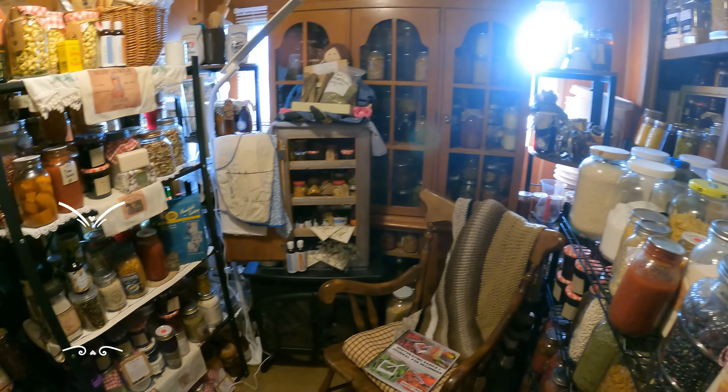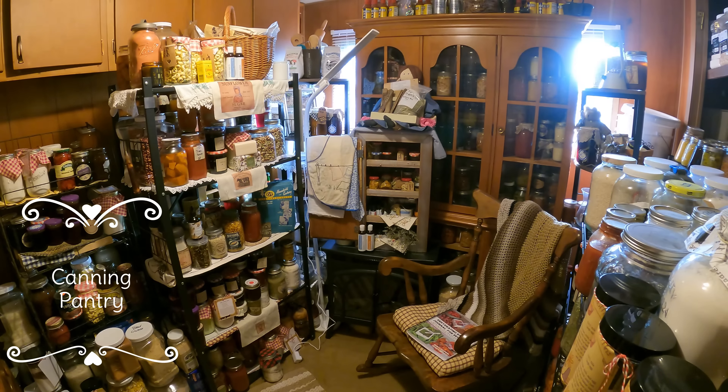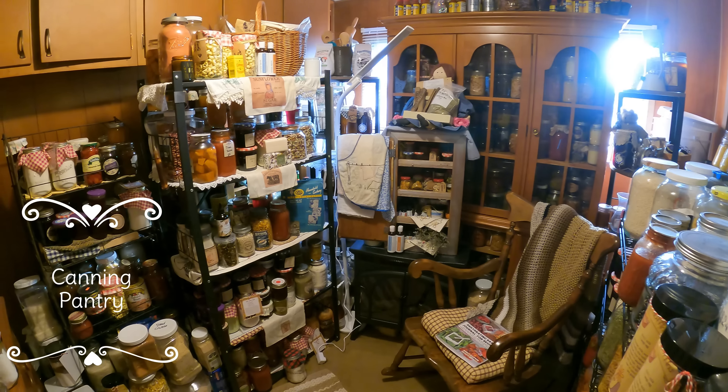I have the blinds open so you can see what it looks like in here. I've really been cleaning — everything's organized, everything is up-to-date. Love my canning pantry. It's a lot of food — enough to feed ten people for one year. That's my goal. It's always to have enough food to feed ten people for one year. We'll go put the beans in here and then go on to the other project.